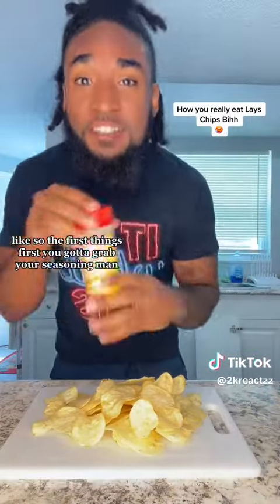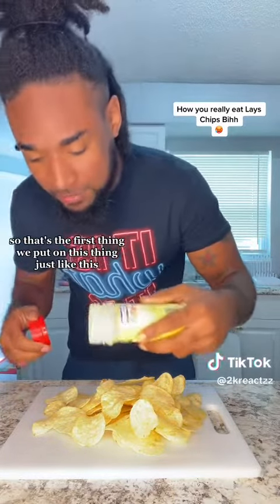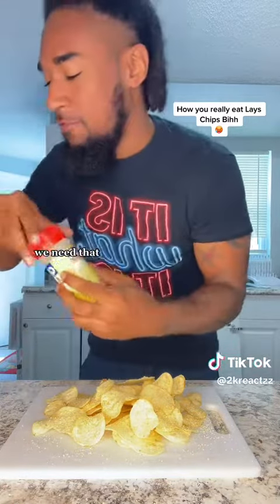First things first, you gotta grab your seasoning, man. All-purpose seasoning. You gotta have it, gotta have it. So that's the first thing we put on this thing, just like this. A healthy amount of seasoning, for sure. We need that.